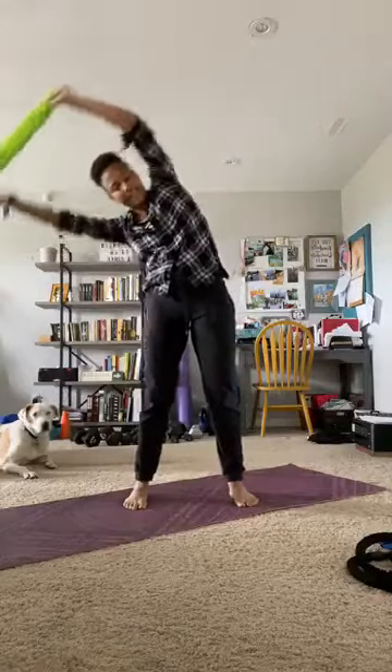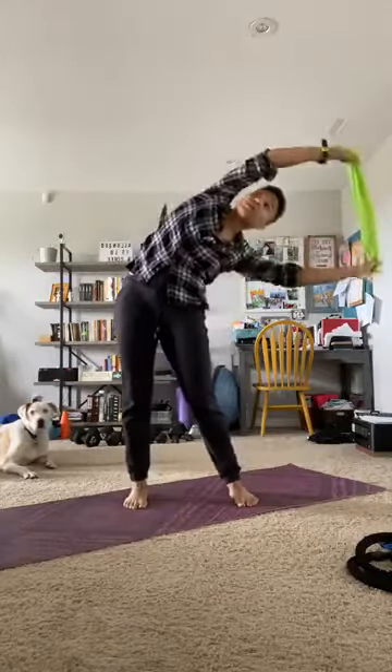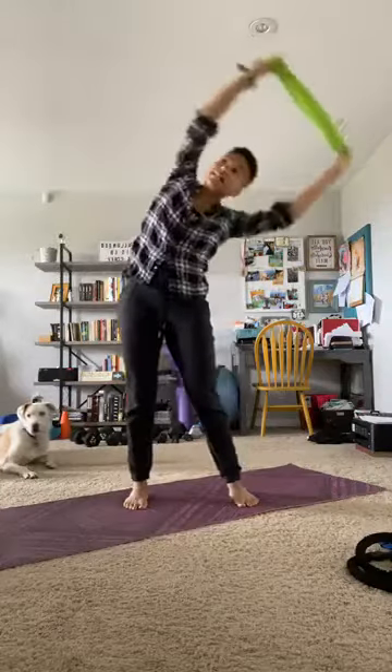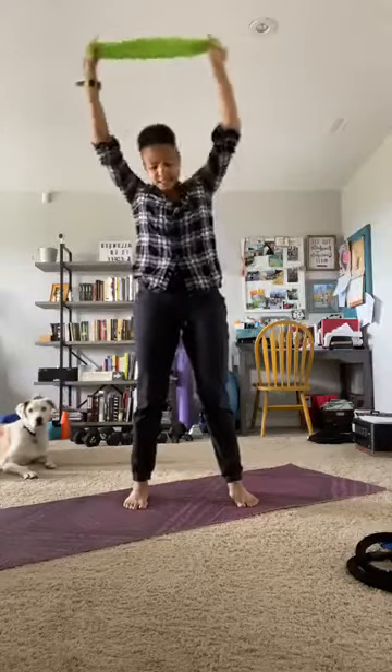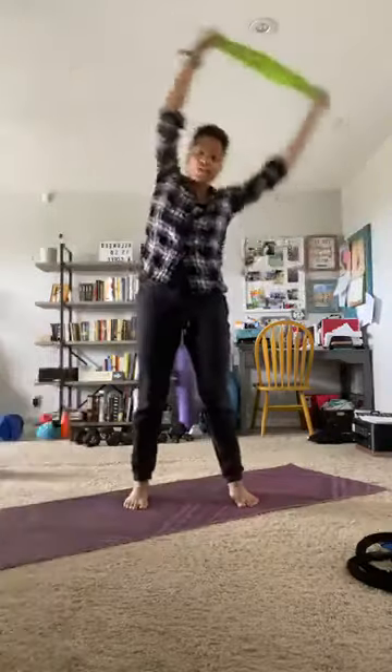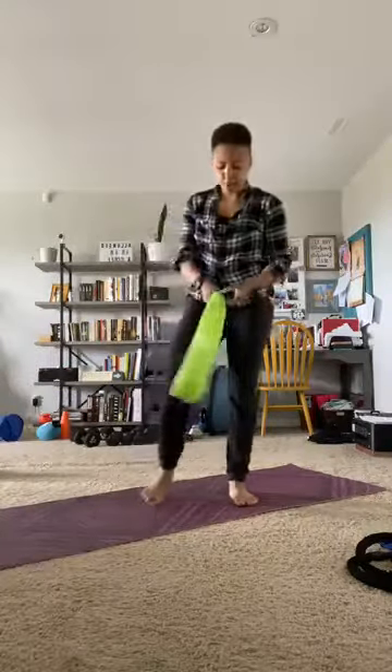Try to keep your arms nice and extended. 10, 9, 8, 7, 6, 5, 4, 3, 2, and rest.